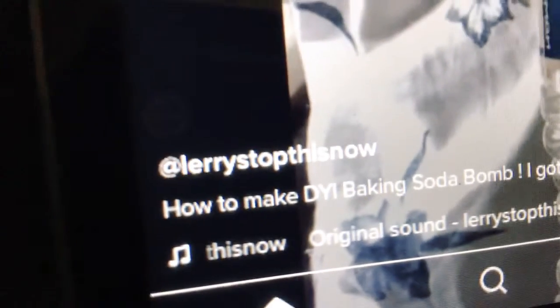Hey guys, welcome back. I just went on TikTok and I saw this really cool experiment. Make sure you go follow this dude — I forgot his name — go follow Larry Starfist now, or something like that.